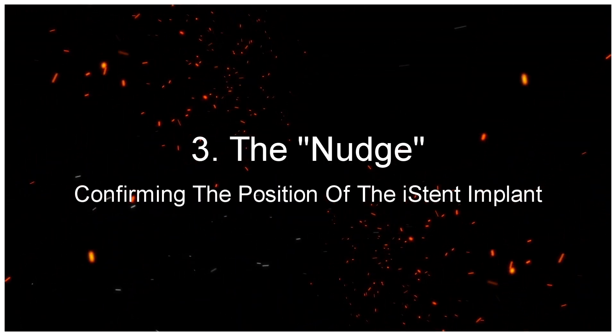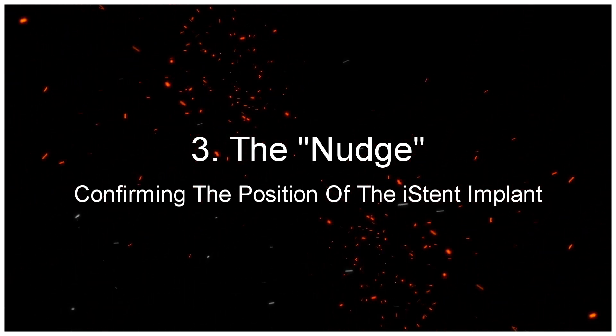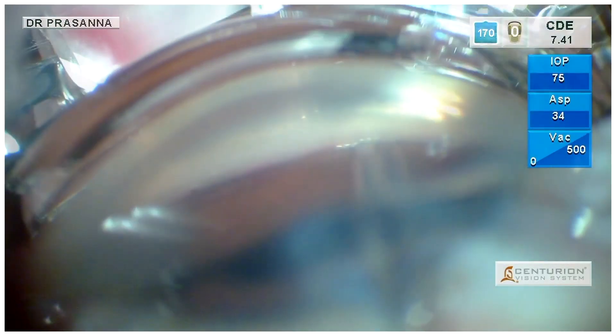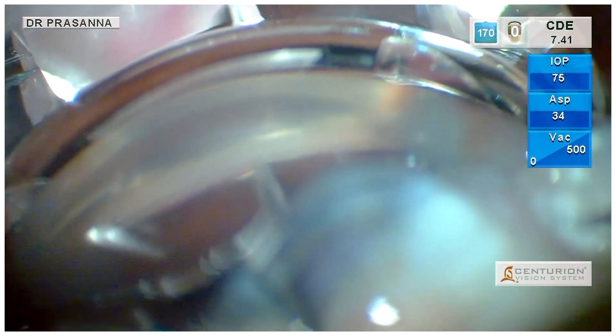The Nudge: confirming the position of the iStent implant. Here we have another case of the G1 iStent which is being implanted into the angle with a proper gliding technique.